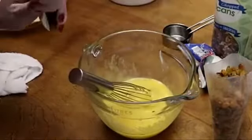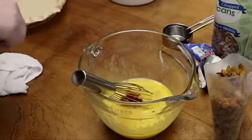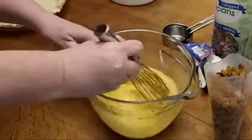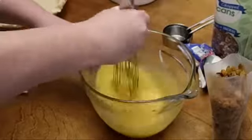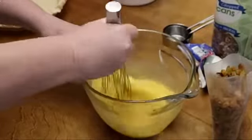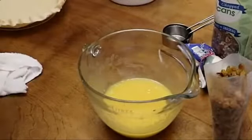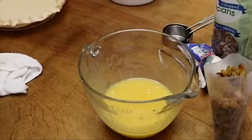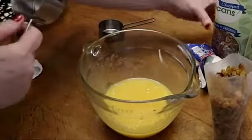I'm going to go ahead and put in a little vanilla. So we have a cup of sugar, three eggs, three-quarter stick of butter melted, with a little vanilla. Now we're just going to fold in our pecans, coconut, and raisins. The recipe calls for three-quarters cup of pecans.